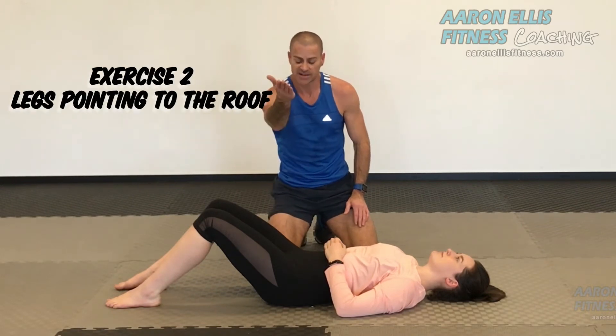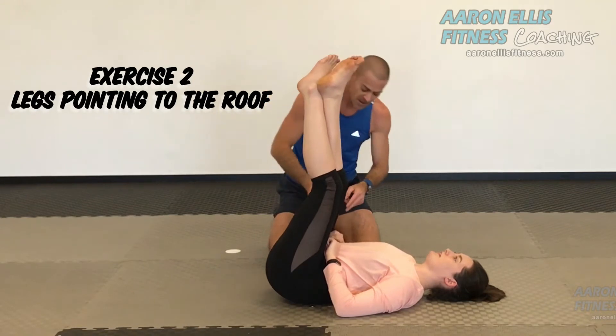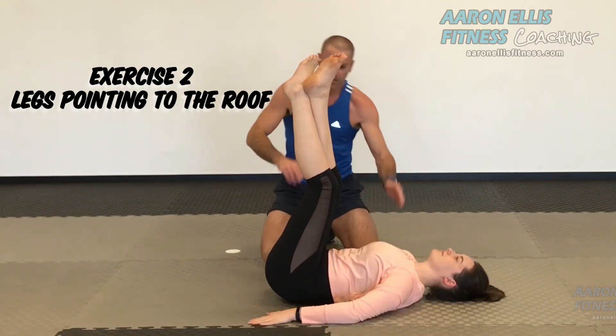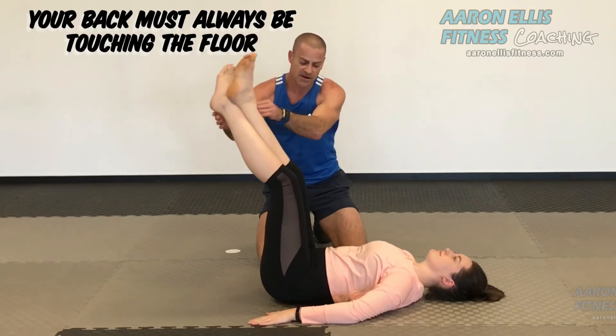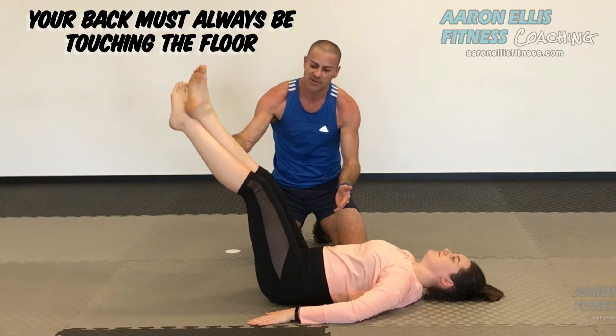Next exercise. We're going to get the legs pointing vertically to the ceiling, ankles crossed, pressing the lower back to the floor. Hands can be on the side. We're going to lower the legs down and find the point where we cannot hold them to the floor anymore, and then bring them an inch up.